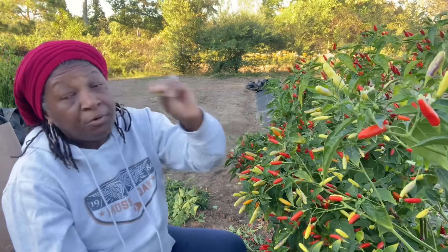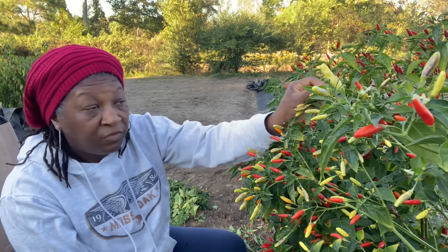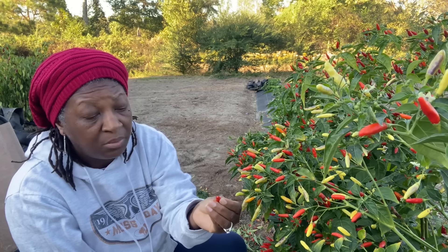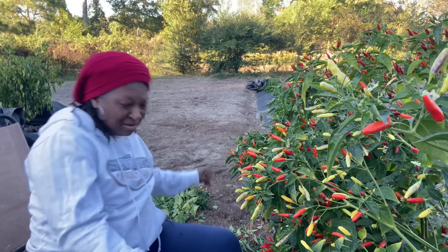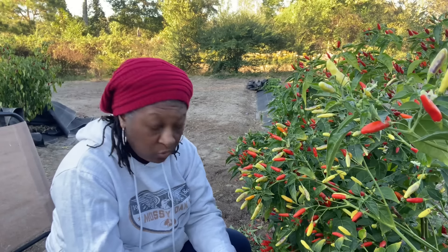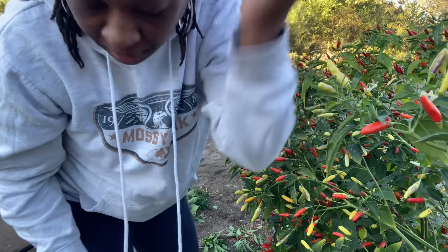You cannot collect seeds from green peppers, purple peppers, or orange peppers — you have to wait until these peppers are a bright, bright red. And I wouldn't even collect them until the pepper starts to soften a bit. That's how you know — look, the seeds are completely mature. I got some juice on my finger, so be careful with that. I would wait until these things are soft like my other plants over here. Listen — hear that? Look at those seeds, how they just fall out. Perfect. So these over here, I'll be getting the seeds out of those.